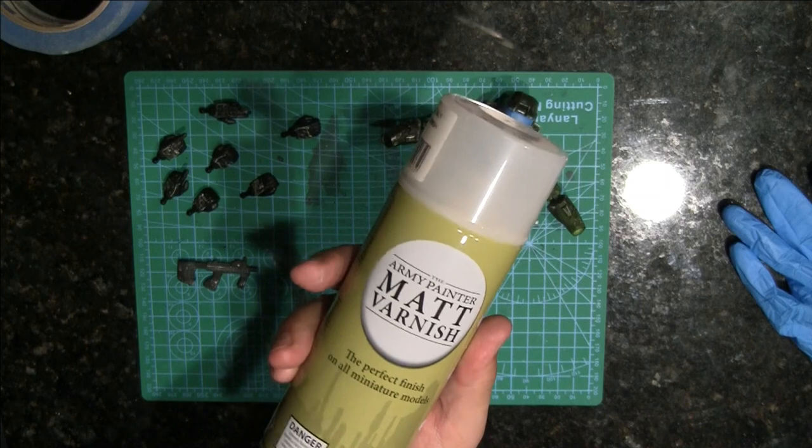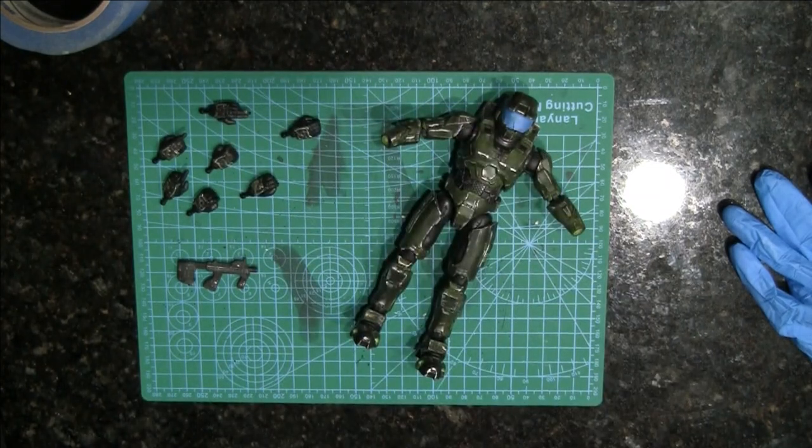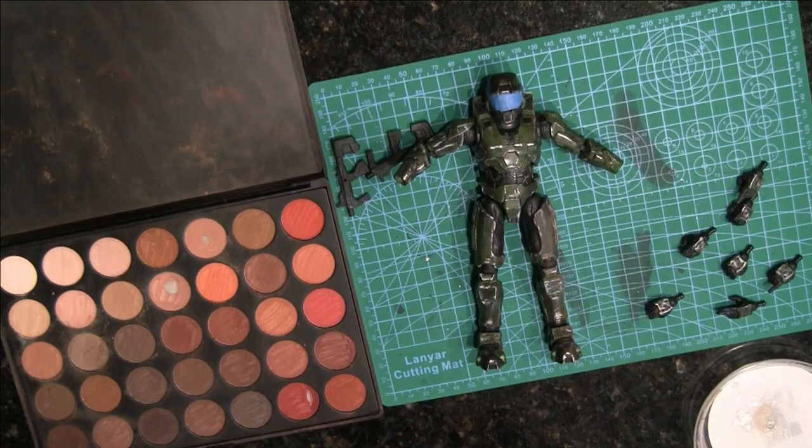And this is the varnish that I use — Army Painter Matte Varnish. Okay, I've given it one coat.